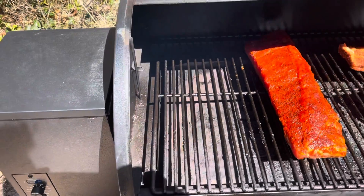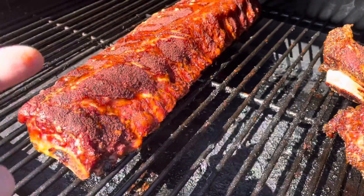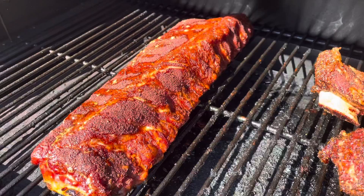Set your smoker for 275 degrees and place your ribs on the grill. Once the rub sticks to the rib and won't come off on your finger, it's time to give them a wrap.